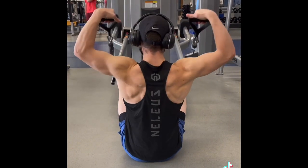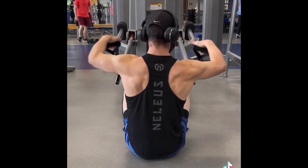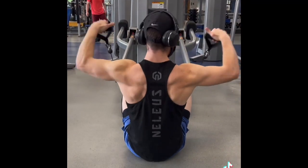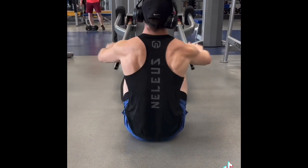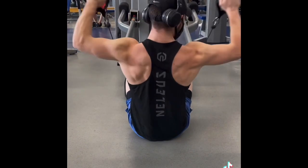Then we moved on to these seated face pulls, or rear delt rows, and I did these for 4 sets of 12. This is an absolutely amazing movement — I love it.